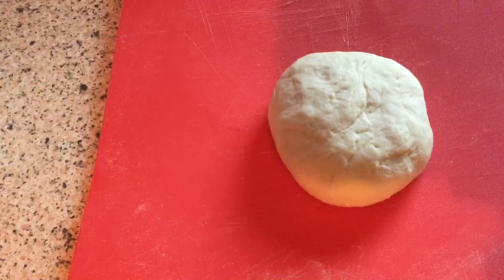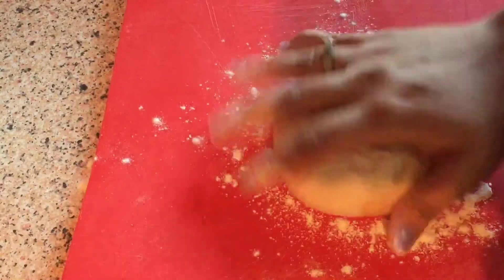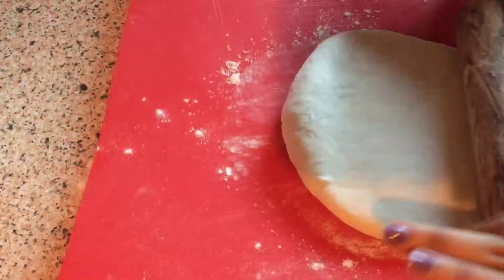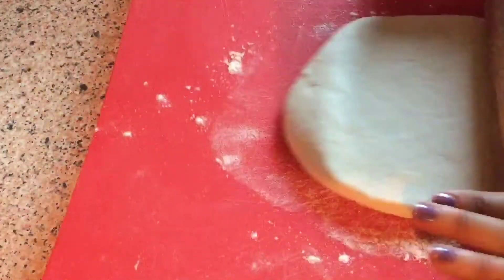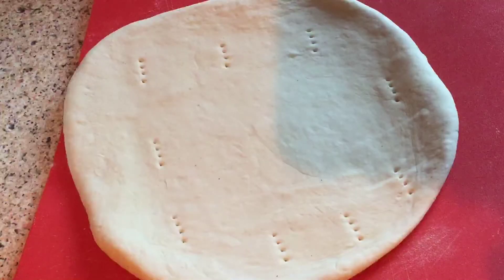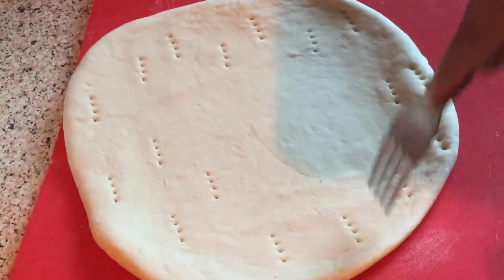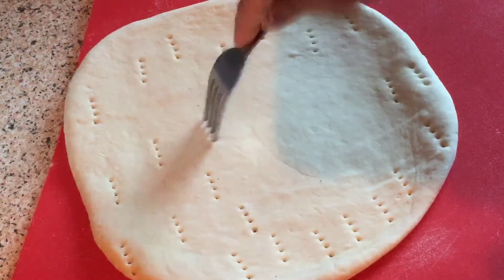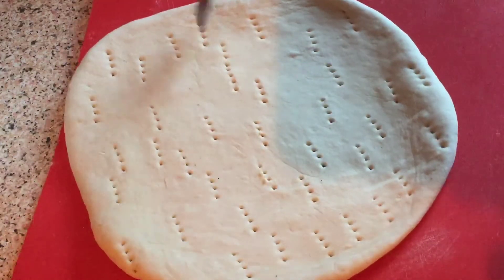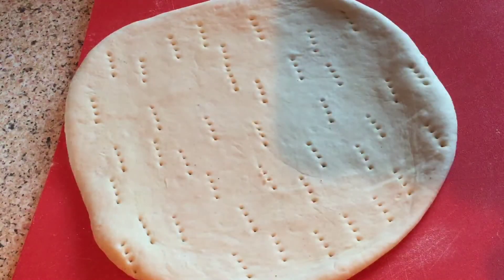Now the dough is ready to use. If you want, you can also store the dough in the fridge for up to 3 days. You can top it with cheese and veggies and make your pizza. I hope you like the dough!